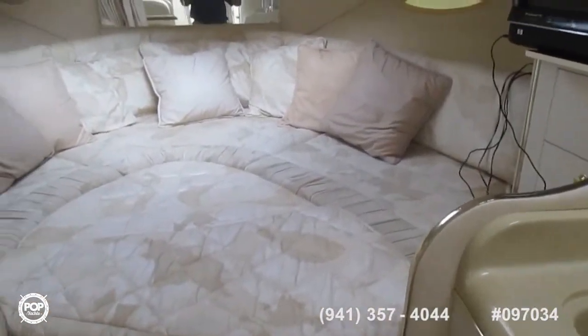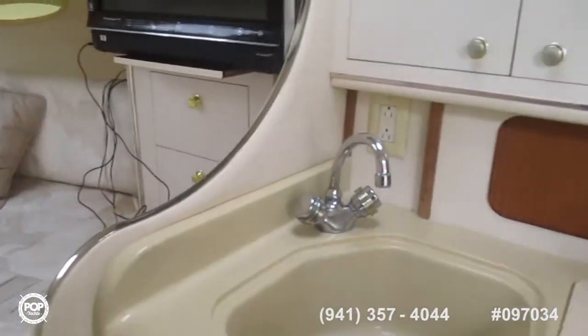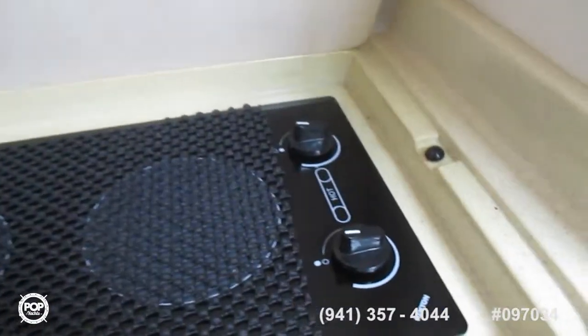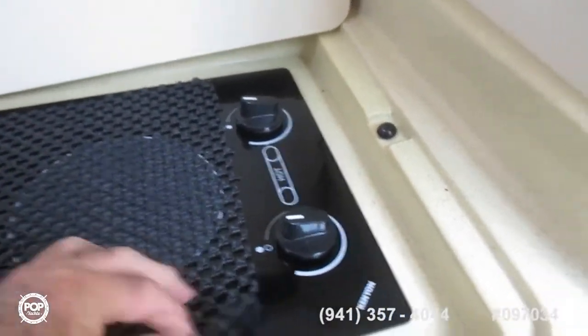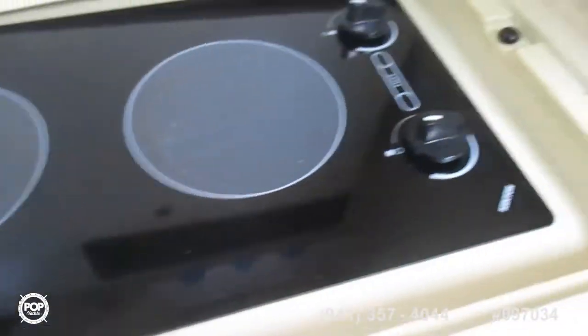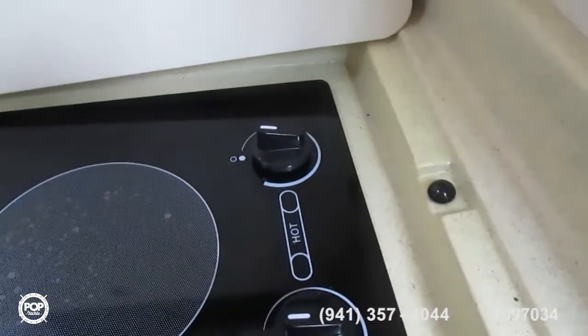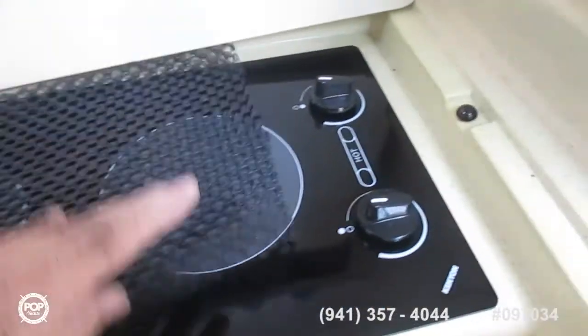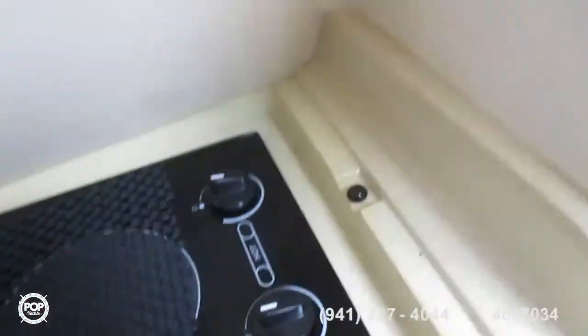Now we'll tour the stove. Underneath this hatch cover here is very clean — a two-burner Yurokira stove kept with a pad and cover. Particularly clean.